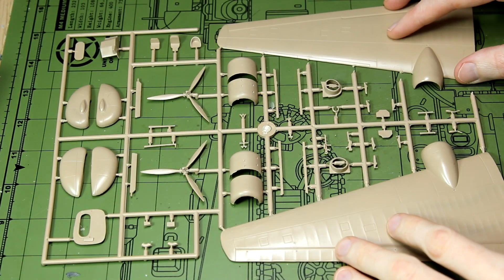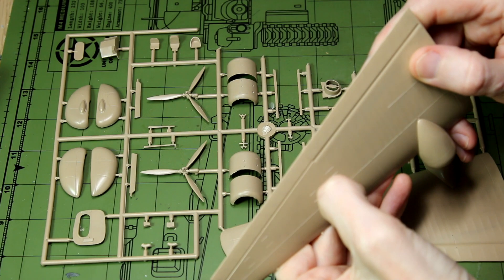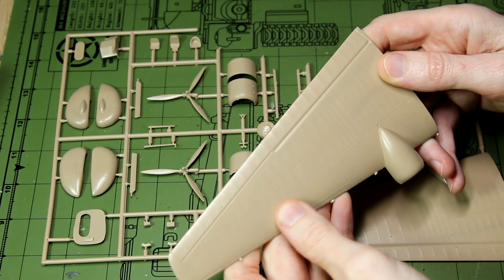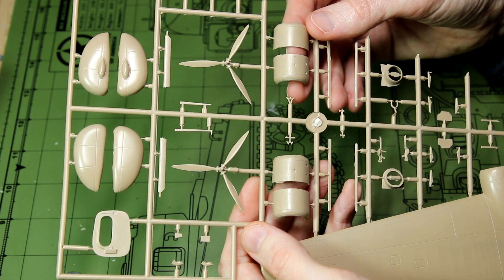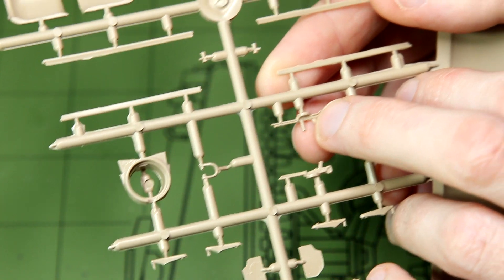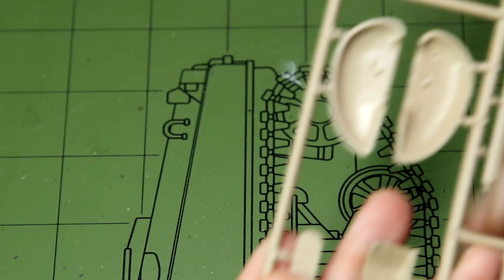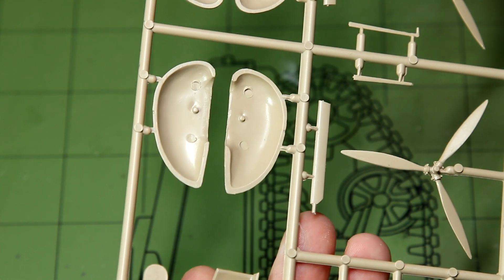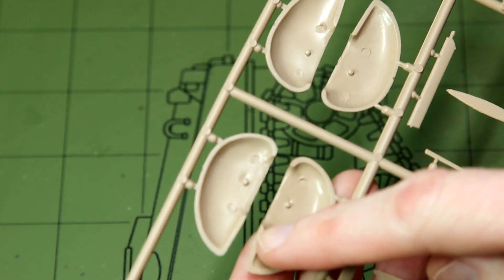Looking inside the kit, the first sprue has the wings and parts of the engine and undercarriage. I did cut off this wing piece to play around with it. You can see the detail of the wing material being pulled over the internal ribbing — that's quite nice. All engraved panel lines, as we'd expect. The engines and propellers look reasonably sharp. We've got the guns for the turrets — the early versions of the Harrow were armed with Lewis guns, while later versions had Vickers K machine guns. On features like the fairings for the wheels, the ejector pin marks are on the inside where they won't be seen. I do notice that on some parts there are no alignment pins for the two halves, which will be interesting when fitting them together.